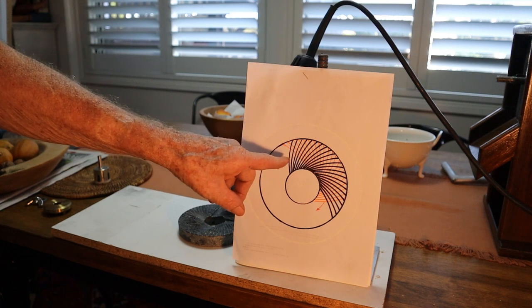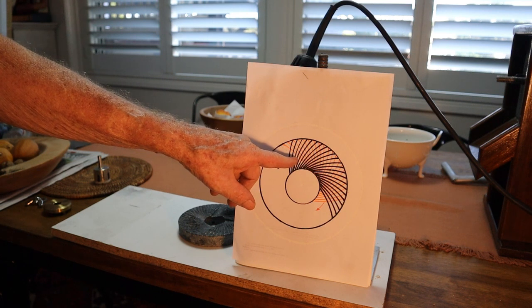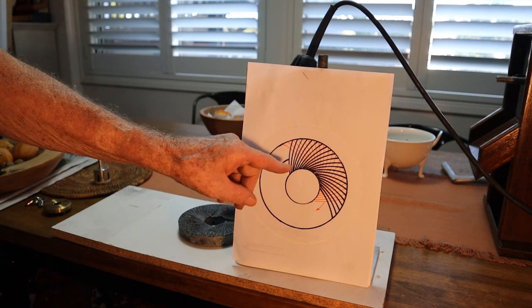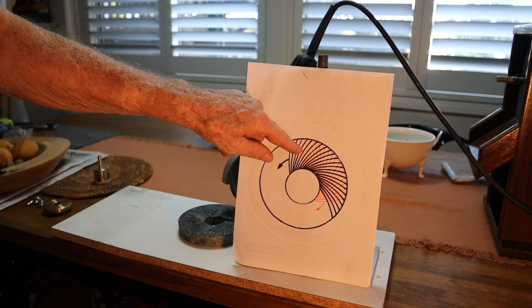Now I've actually done it wrong — this is for a left-hand stone, or a left-handed person. And I'm right-handed, so it's wrong for what I've done. But if you want to do a right-hand, you just turn it around the other way, so the cuts are like this.